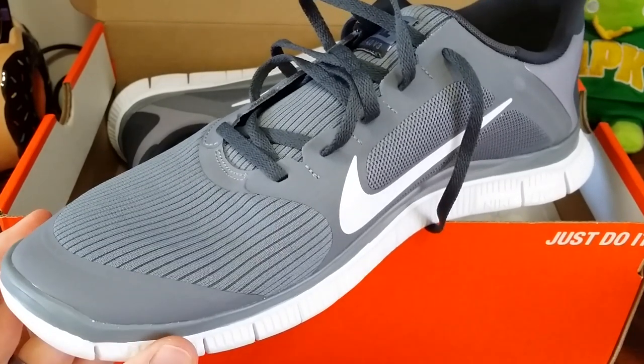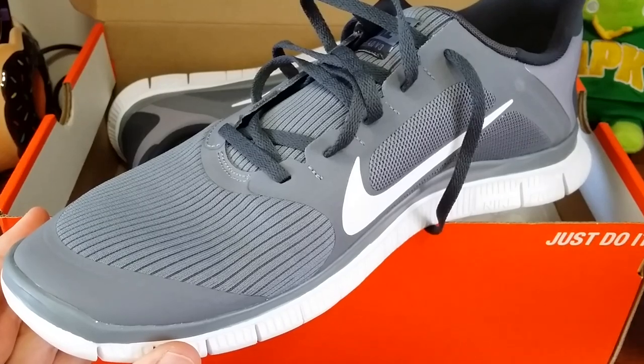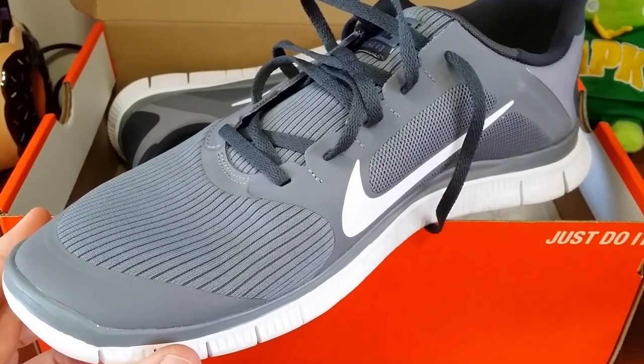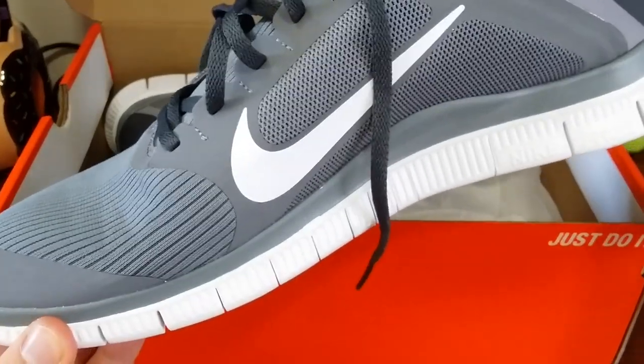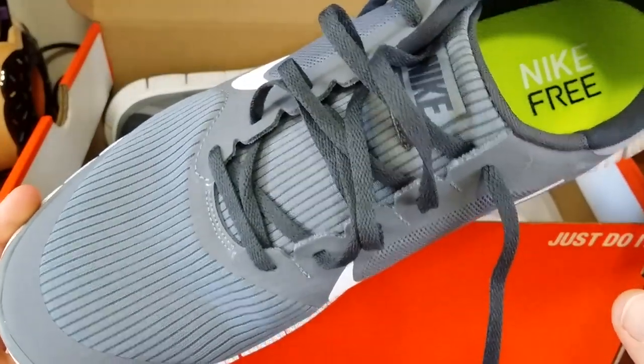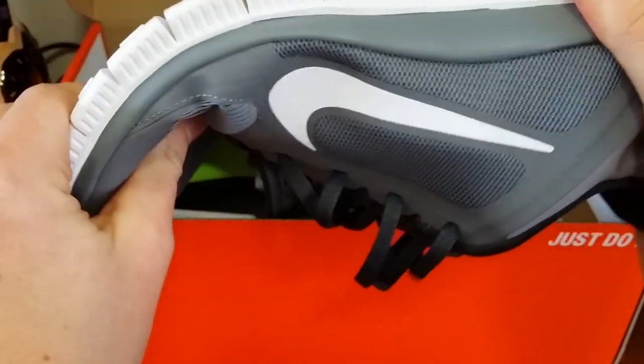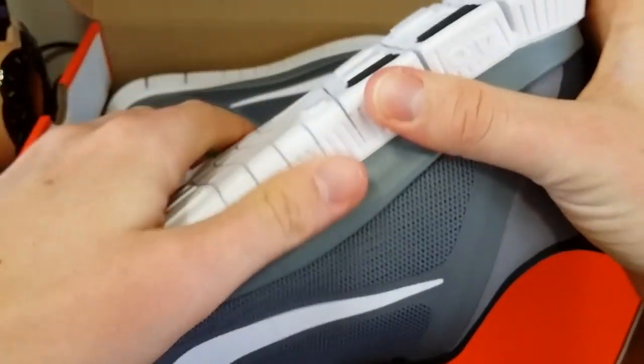Yeah, I really like the Nike Free — I like them so much that I got another pair. I think I had the 3.0s the year before; now I got the 4.0. What's really neat about these is they're really light and they have this different technology with little slits that make it really comfortable for impact.